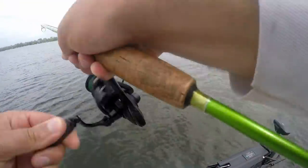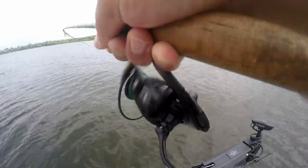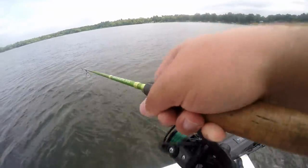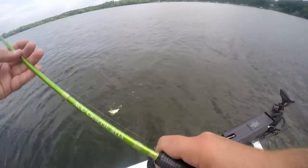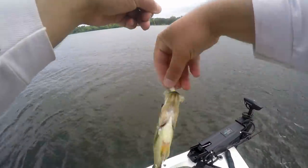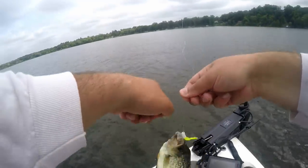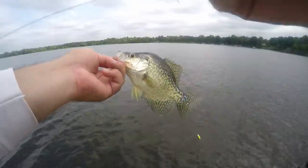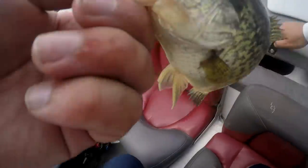There's one — feels like a good one too. That's a solid eater, there we go! He's going in the live well today. That's a little 10-and-a-quarter incher.